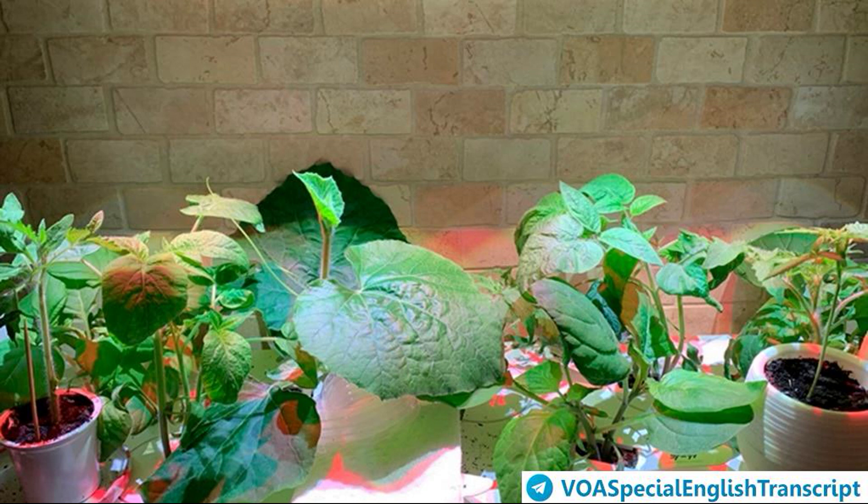Fill each container with a clean, moist, soilless seed starting mix. Place one to four seeds in each cell depending on the seed kind and size. Water the seeds as needed to keep the mix from drying out. Cover the seed containers tightly and put them in a warm place out of direct sunlight.